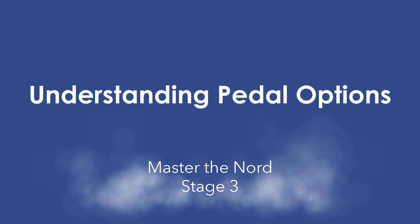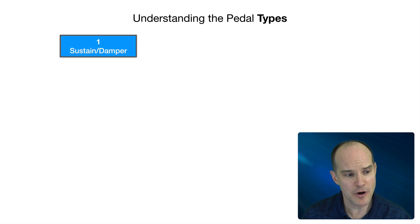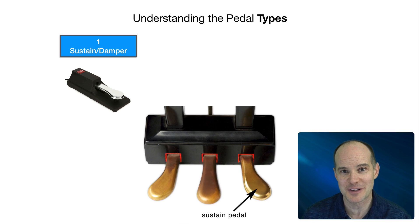So this is understanding pedal options — Master the Nord Stage 3. So, understanding the pedal types. Before you can even really begin to appreciate what the pedals do, you have to understand the basic types. There's not that many, but it's important to know what they are. The sustain pedal, also known as the damper pedal — this pedal is probably the one you are familiar with. If you own a Nord Stage 3, it likely came with it if it's brand new. What you're seeing here is a Nord sustain pedal. We all know what that does and we're all pretty confident that we can plug it into the port that says sustain.